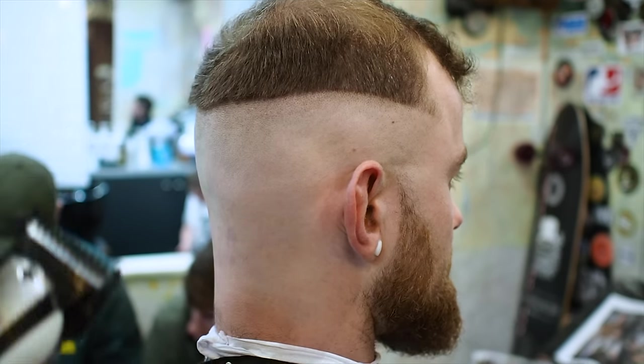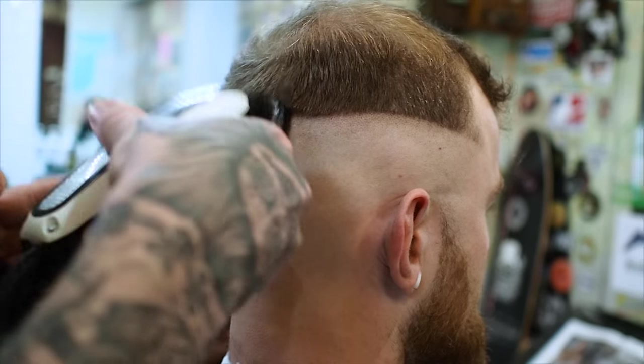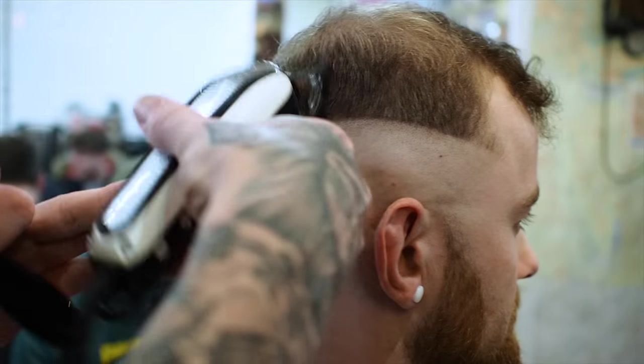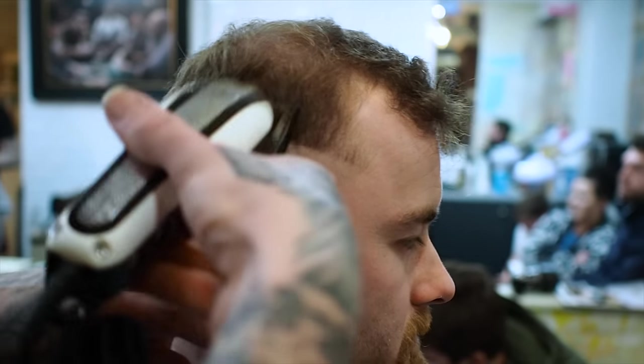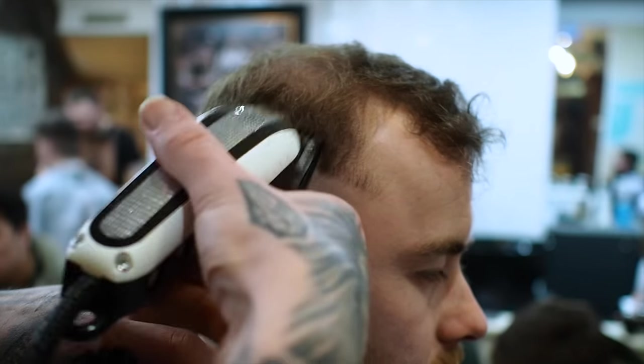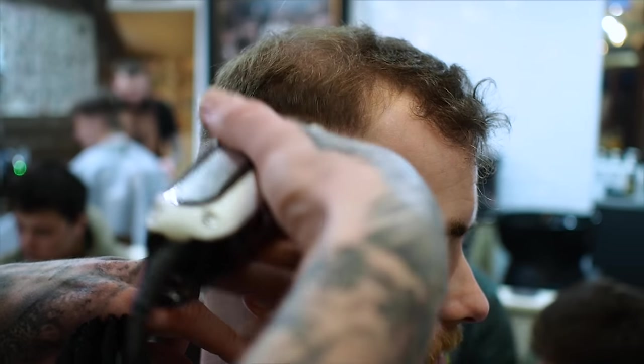Now I'm over to my wall icons and I'm just going to put a second line above my detailer line, about a width of thumb above it. The reason it's going to be a width of the thumb is just that in between the two lines I can fit in a 0.5 guard and a 0.25, and that should blend it out.